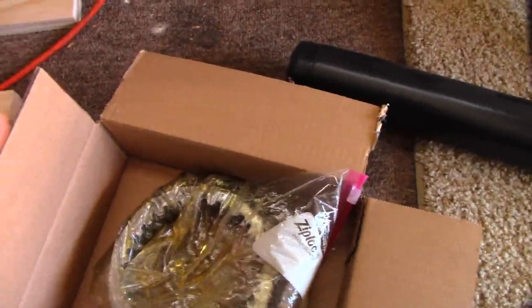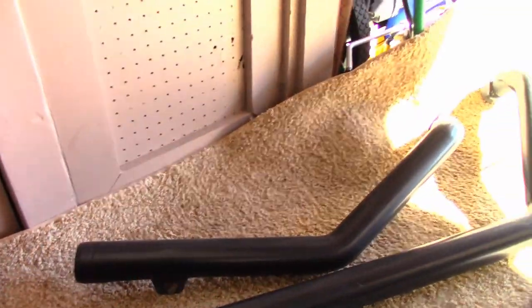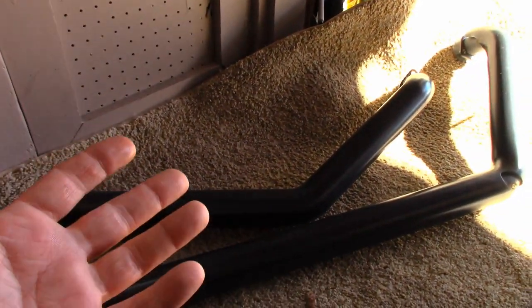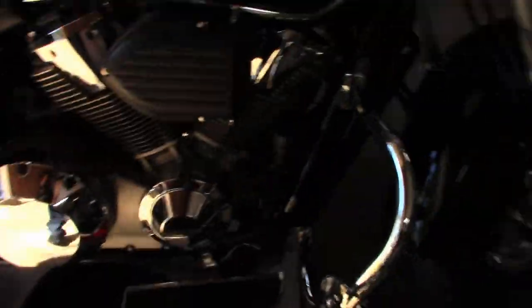We've got them in there, swirled them around, gotten all the oil to where it needs to be, and we're just going to let them soak for a little while while we remove some parts. I'm not going to show removal of the exhaust because everybody's exhaust is different. If you don't know how to take exhaust off, you probably shouldn't be doing this clutch either.